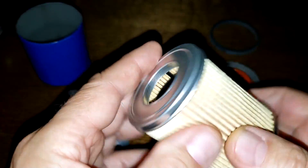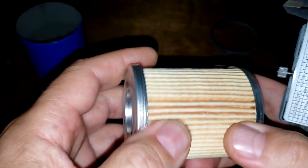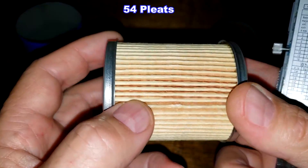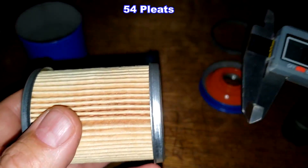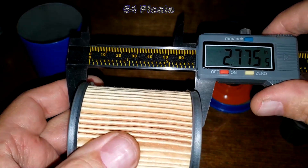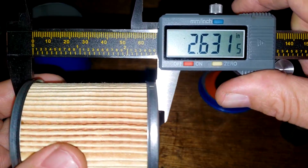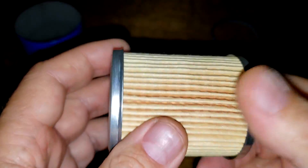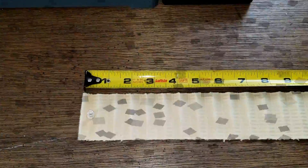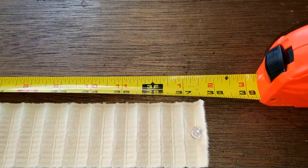Let me know what you guys think about these filters. I might as well go through the whole filter routine with this one. The media is a synthetic blend. Here's the seam — I'll put the number of pleats on screen. Let's measure the width: 2.63 inches wide, minus one tenth of an inch. I'm going to cut this open, stretch it out, and take a look. Here's the filter all stretched out — this Supertech is 37 and a half inches long.